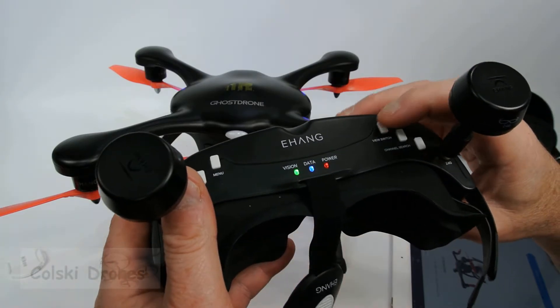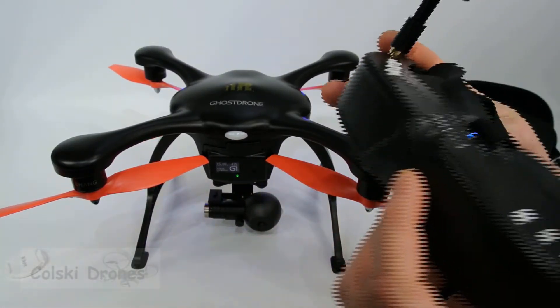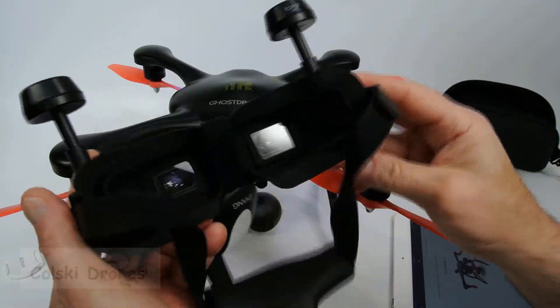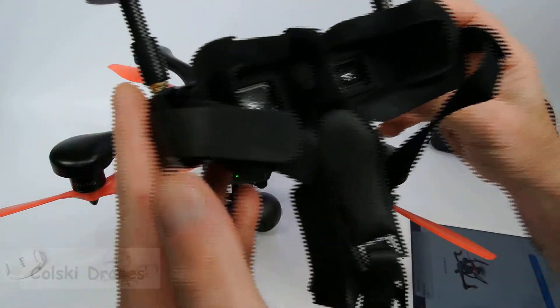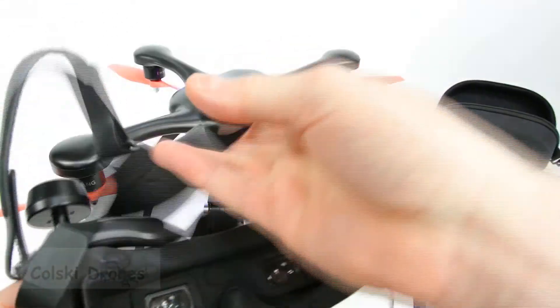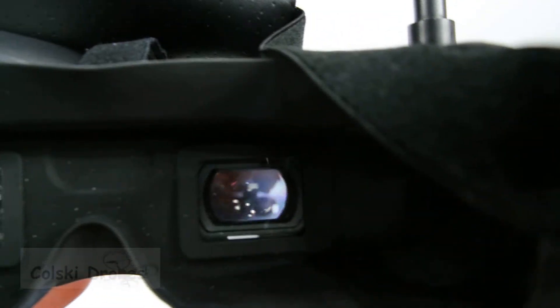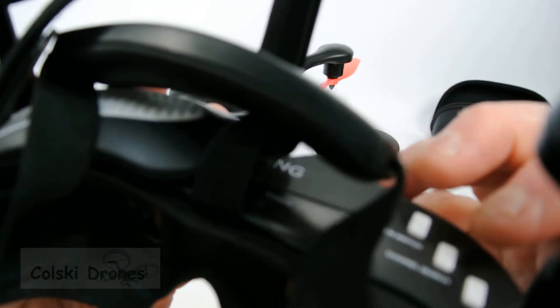The coolest thing on here is — if you hit the view switch, it'll change the view in the goggles to the view coming from your head, because it has a camera built into the front of the goggles. The goggles are comfortable, with a nice strap on them. The image is actually decent — you can probably pick it up on camera; let me move that out of the way and see if I can give you an image of what it sees.